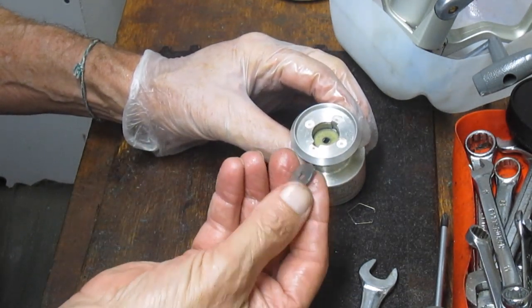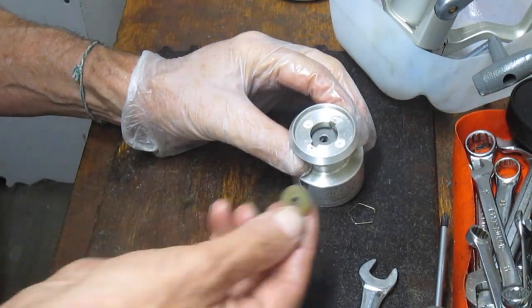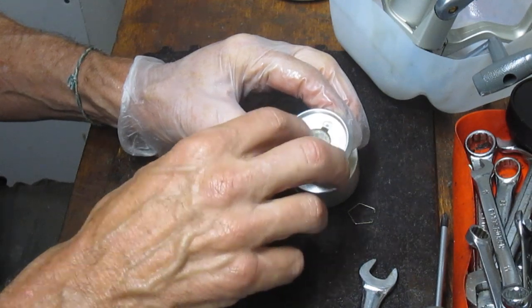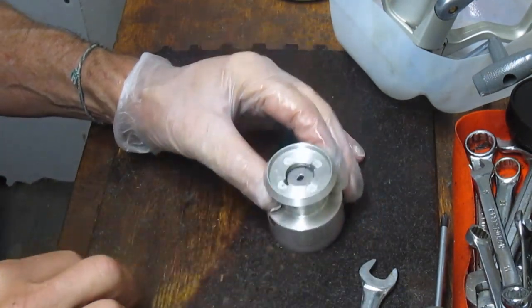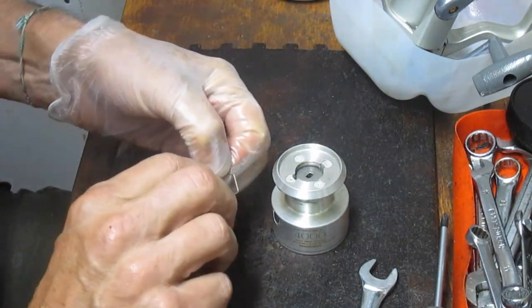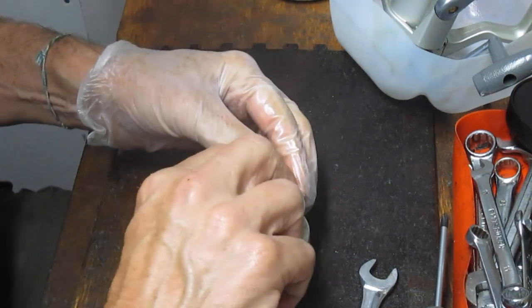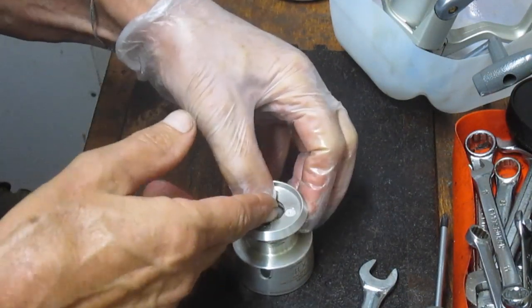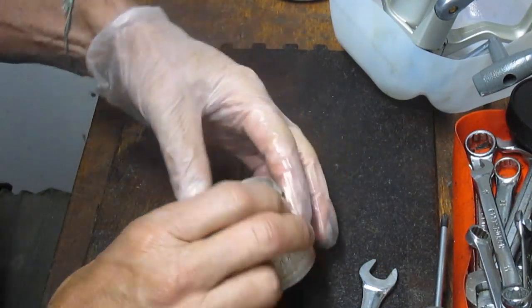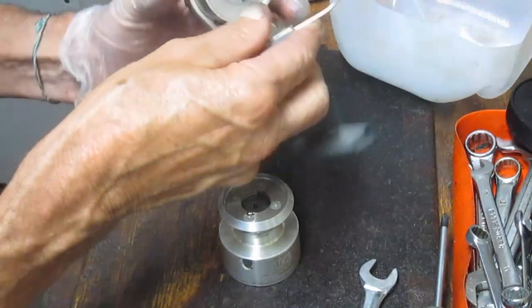The middle washer is always the keyed or eared washer — that goes next. Then we have the top washer, so we have three and three: three metal, three fabric. Then the top metal one, and then this little spring clip — be careful with it, that rides in the groove inside the spool. I hold my finger on it because I've had these things shoot off, and it's not fun looking around your shop trying to find where it went.